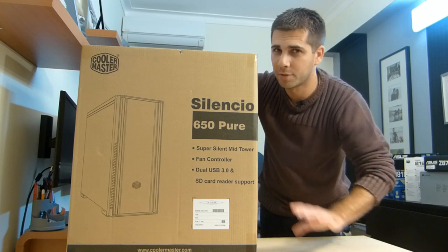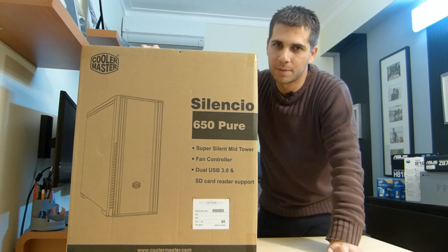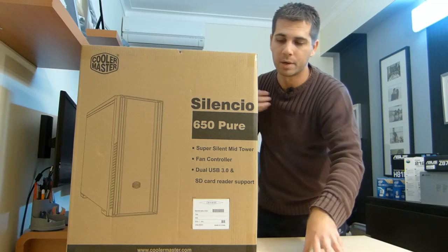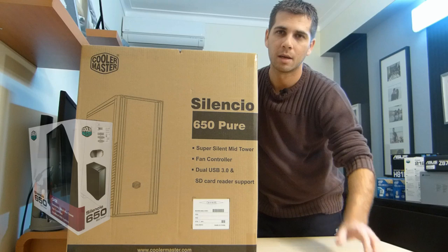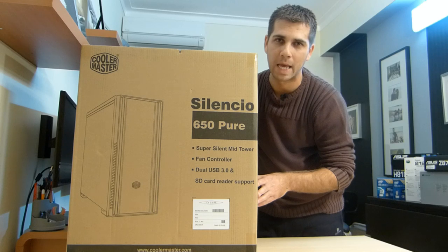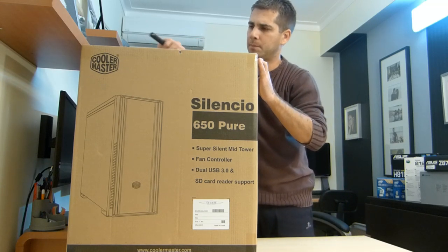Before I open it up, one of the differences between this one and the 650 is the box itself. The Silencio 650 comes with a white glossy paper, which is more expensive, and this one comes with an eco-friendly paper. So they're cutting back a few costs and reducing the price for the final consumer, which in this case is me.